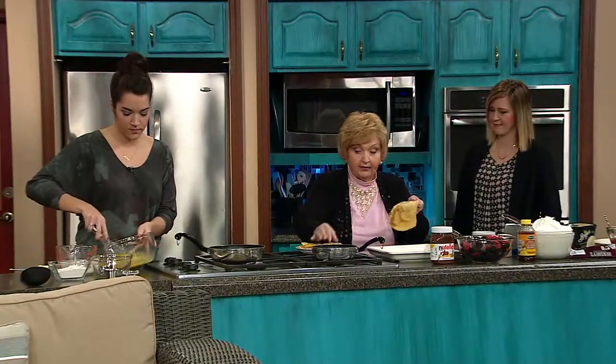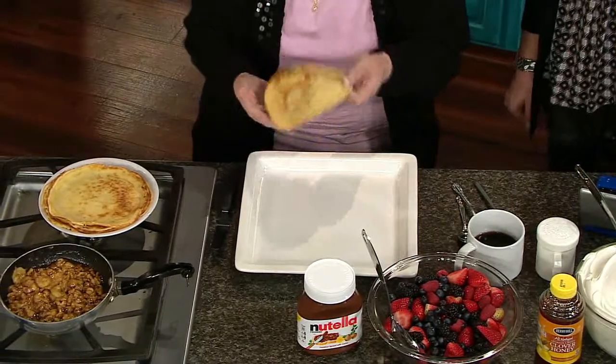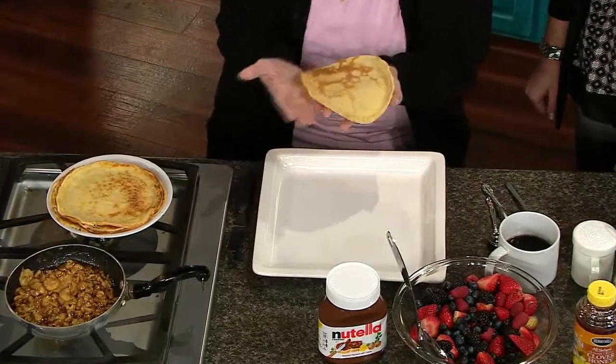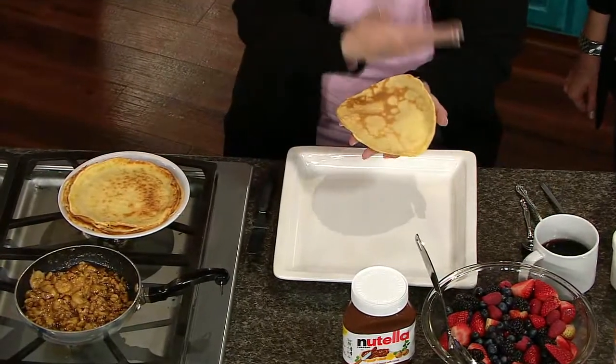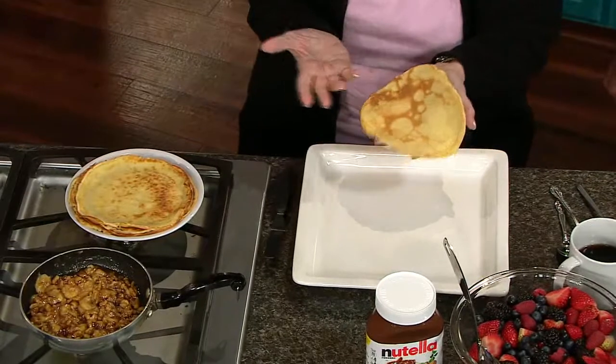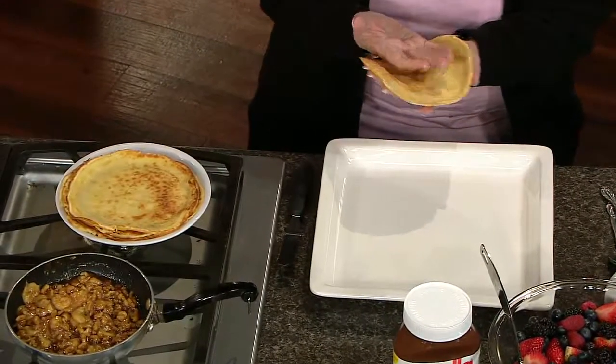Look at the one she's already made — they are like wonderful. You can make these ahead and put paper towel between them, stack them, put them in a zip-lock bag in the freezer. When you want to use them, bring them out on a Saturday morning or something special, put them in a 200-degree oven for about 10 minutes and you've got your crepes fresh as can be.